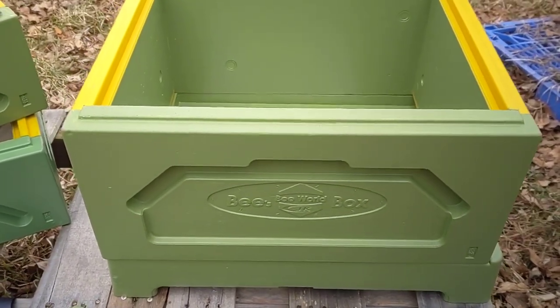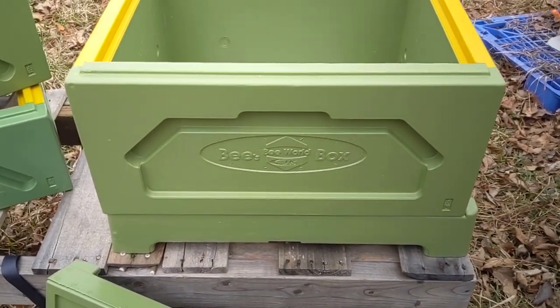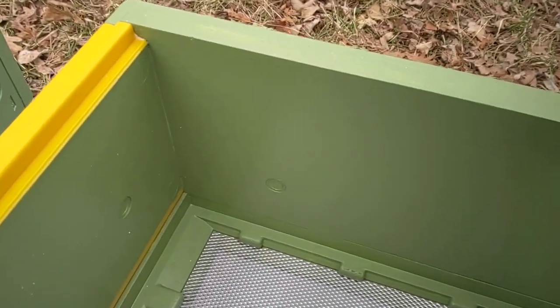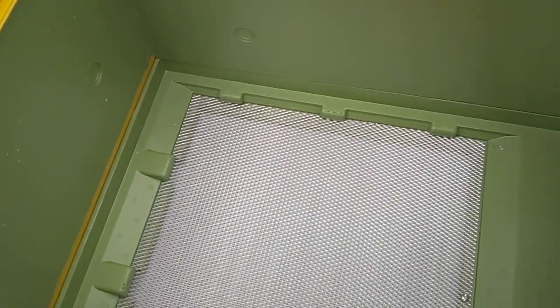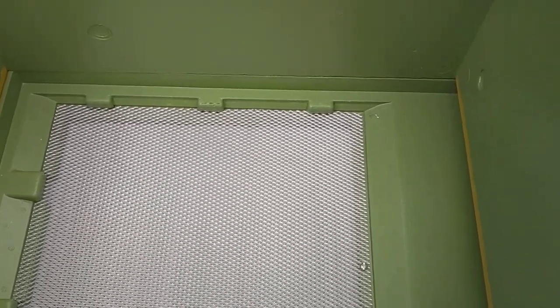I used three coats of a good quality exterior paint and primer combination. I did paint the insides as well — bees have a habit of chewing on polystyrene, but if you paint them they tend to leave it alone on the inside.